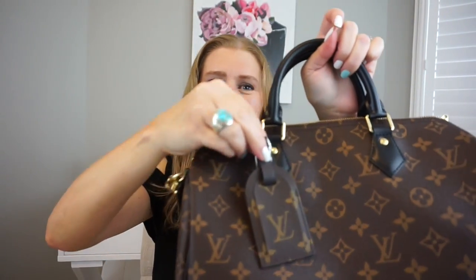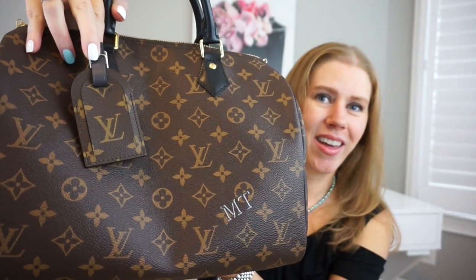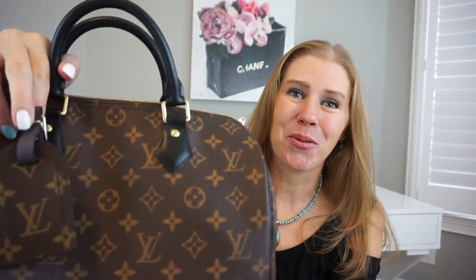Thank you so much for tuning in — I really appreciate you watching. I also bought this luggage tag to go with the bag; I thought it would be really cute hanging on there like that. I love it — so cute! I hope you all have a wonderful day and I hope to see you back on my channel again very soon. Take care, bye bye!